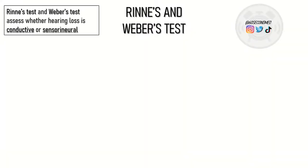Rinne's test and Weber's test determine whether hearing loss is conductive or sensorineural. The sound stimulus used in each test is a 512Hz tuning fork, so don't forget this for your OSCEs.